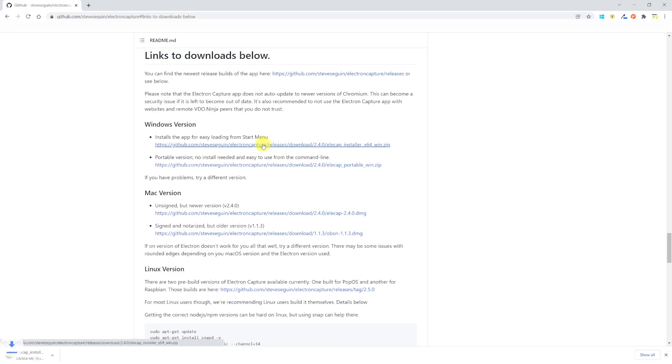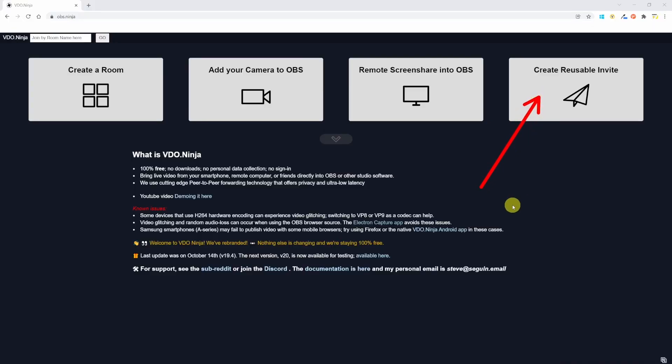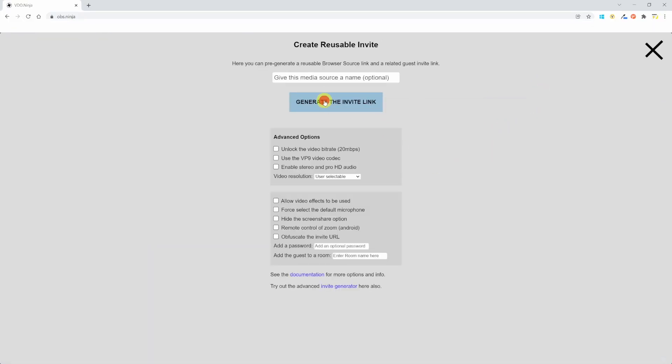Download the version that is applicable to you and run the installer. Now let's go back to the OBS Ninja site, click on 'Create Reusable Invite' and then scan the QR code with your smartphone camera. Click on 'Share Your Camera' and allow access to microphone and camera. Click on Start and turn it to landscape mode. Now the phone camera is working.